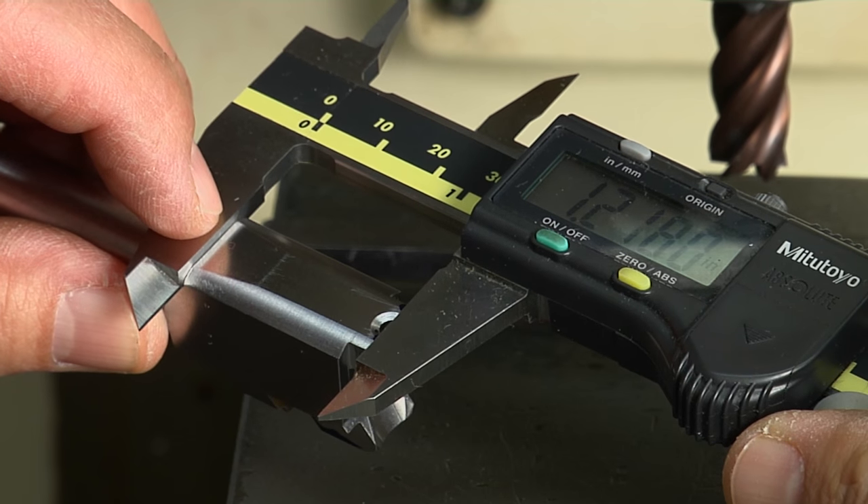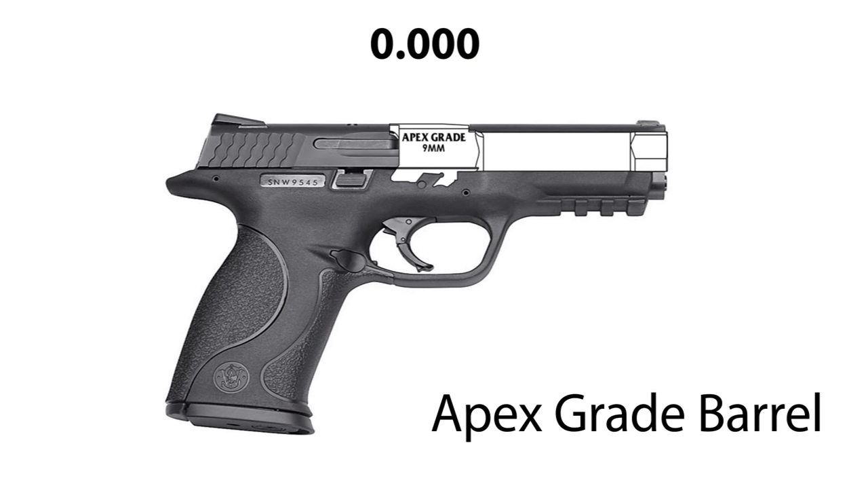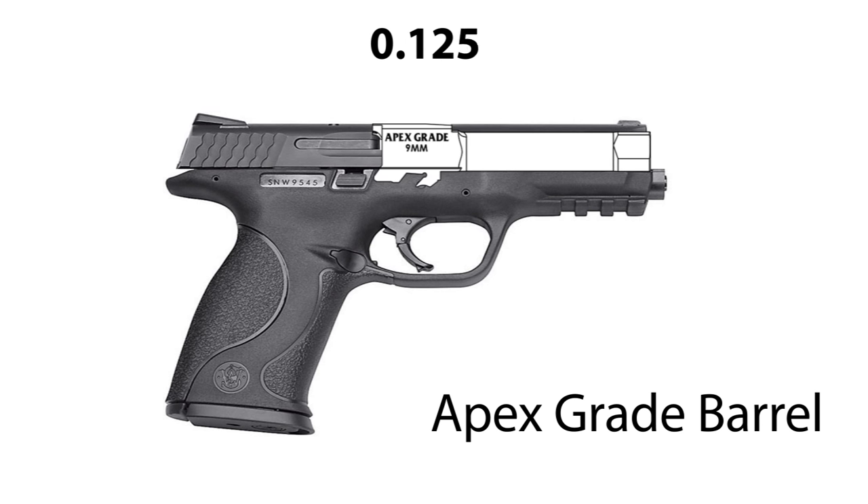By increasing the dwell time and having the barrel mechanically stabilized within the slide and the frame, it's done a couple of things. The most critical aspect is that it maintains the orientation of that barrel relative to the slide and therefore the sights for a longer period of time, while the bullet has a chance to exit the barrel before any type of mechanical upset occurs.